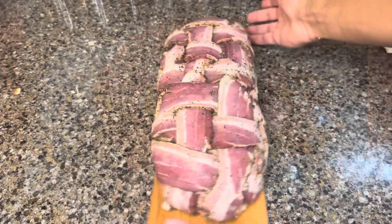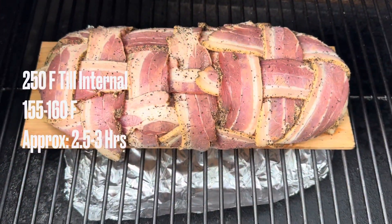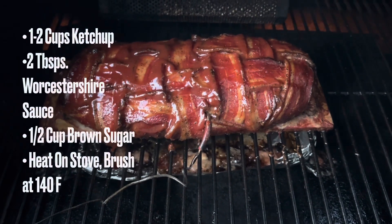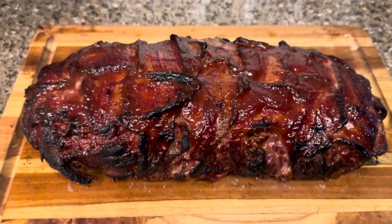Next, I soaked a cedar plank for 30 minutes prior. Set your smoker to 250 degrees — you can do it in the oven as well. Throw it on midway through and put on a ketchup, Worcestershire, brown sugar glaze. And this is what you'll get.